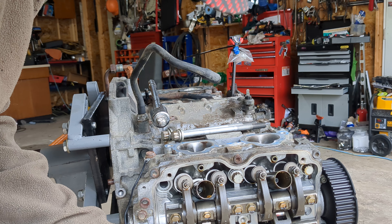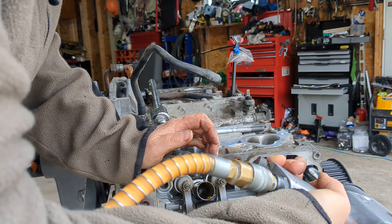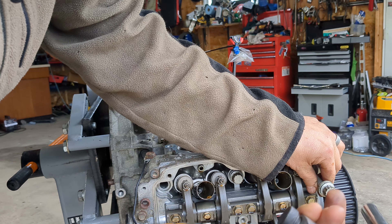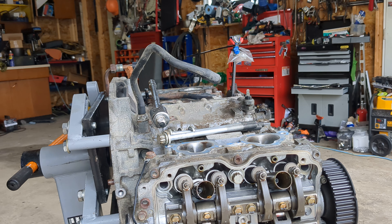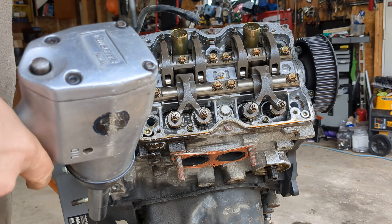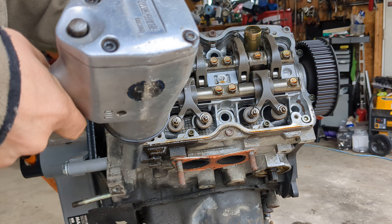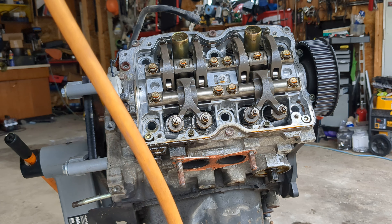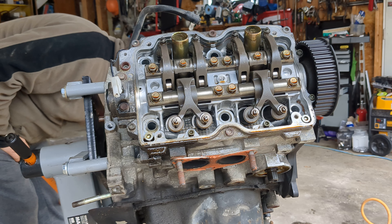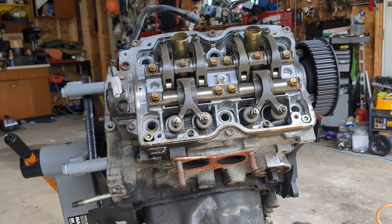These are non-stretch bolts so they can be reused, but I did get new bolts anyway. I gotta go turn some air on — okay, I got some air. That one came out quickity split. We'll get to take the head off now — that's the fun stuff, right? I think taking heads off are always fun. I don't know if I'm using these, but they're not stretch bolts, so I can reuse them if I want.